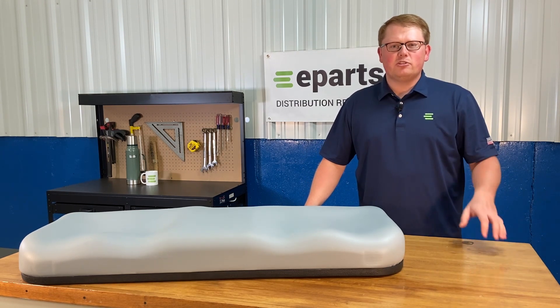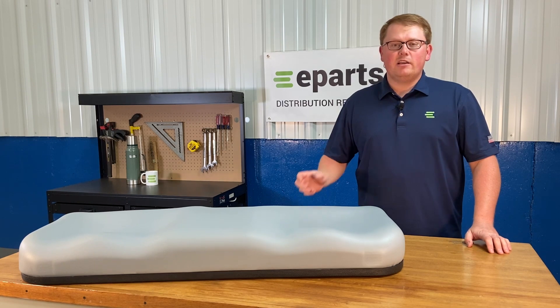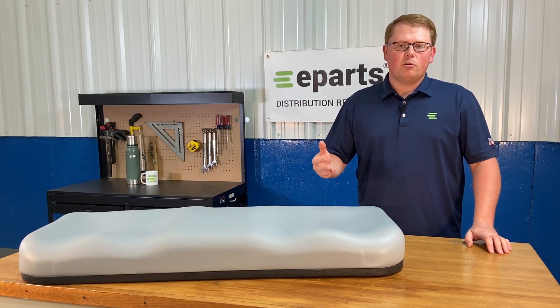Also, please feel free to reach out to us directly. We're happy to answer any of those fitment questions and look up your model, or any other technical questions that you may have about the seat.